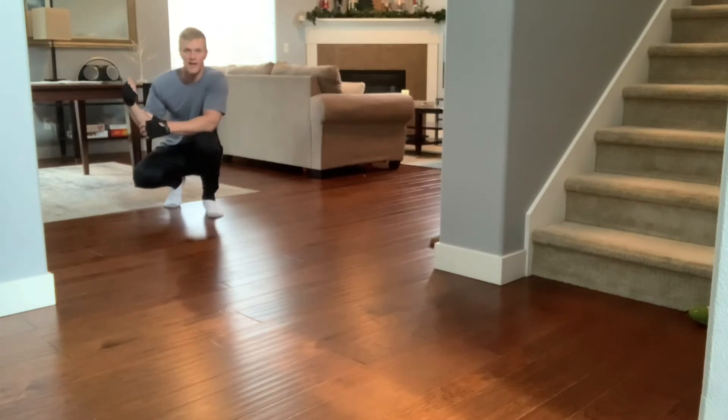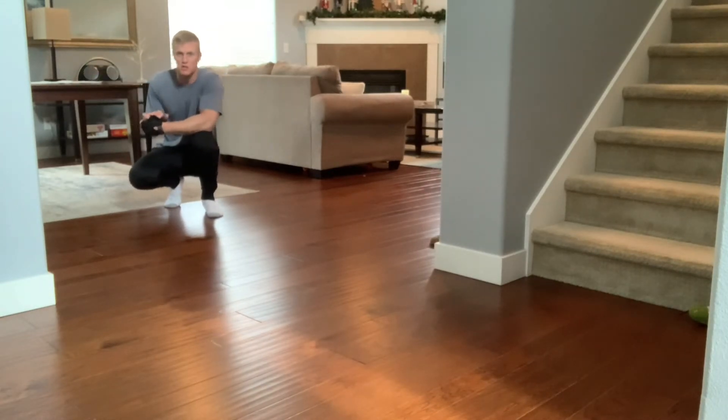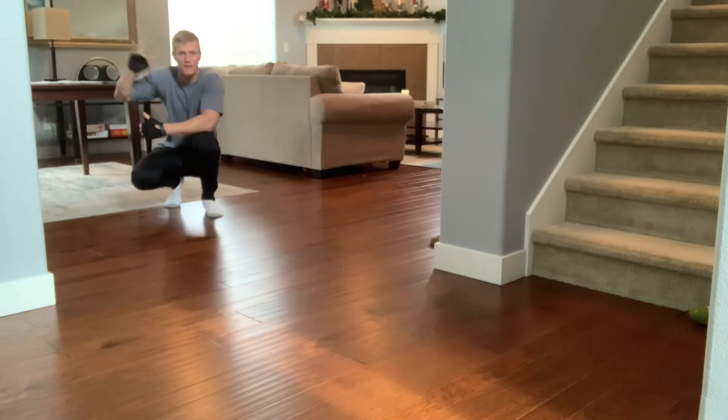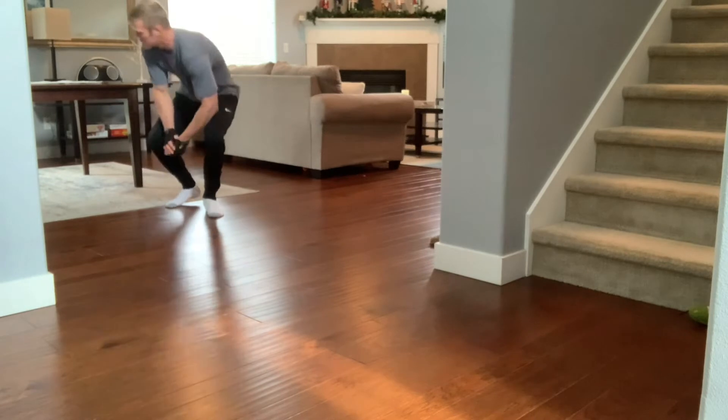We're going to start out with a set of pull-ups under the table. All you need is a kitchen table, any kind of table you can grab the end of, put your feet underneath it and do a set of pull-ups. I'm going to do around 15 to 20 reps and then we'll move on to the next move. Let's go.